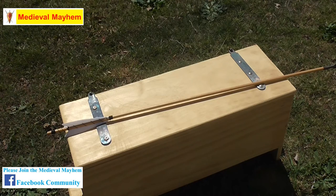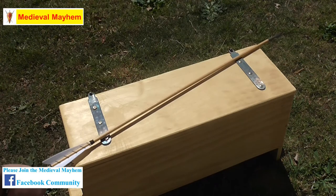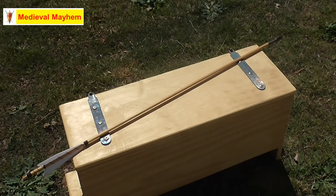This is essentially a projectile weapon. In the medieval period you'd have a fairly easy range of about 150 to 200 meters. Typically an arrow like this would be around 30 to 33 inches long.